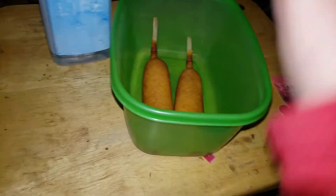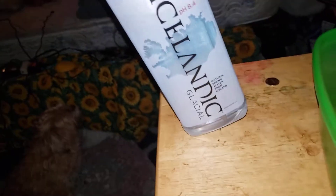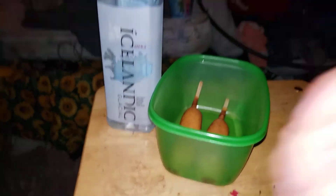Cooking lesson is now complete — or should I say complete. We have our Icelandic water, and we have made two corndogs. And that's it for our cooking lesson.